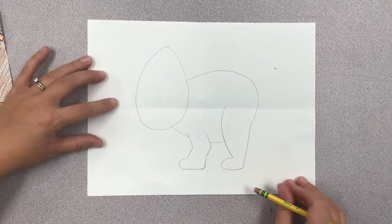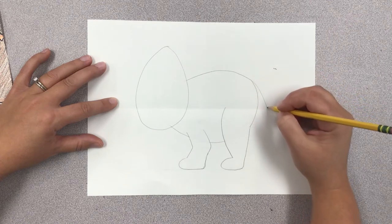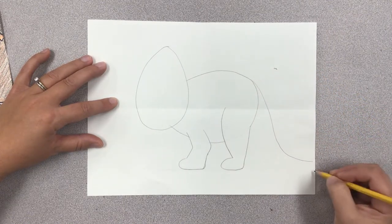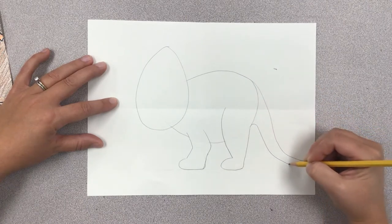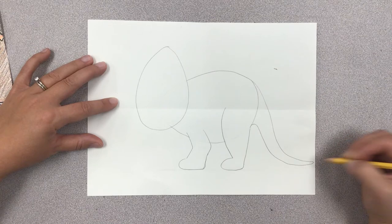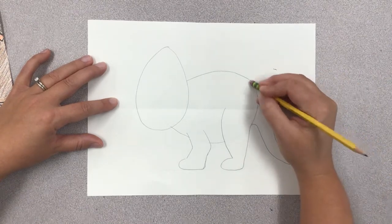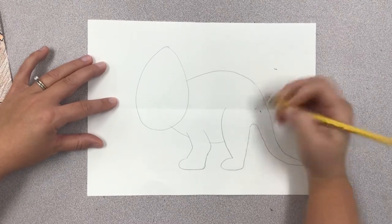Then I'm going to draw his tail. His tail kind of extends back from his back and curls down and drags on the ground. I'm going to draw the bottom of his tail and connect it to the tip, then erase the part where his body and his tail connect.